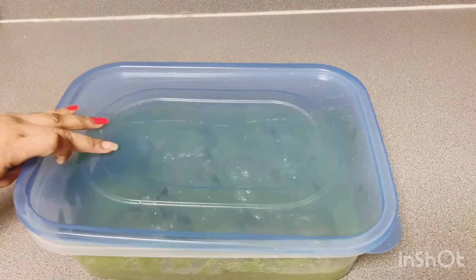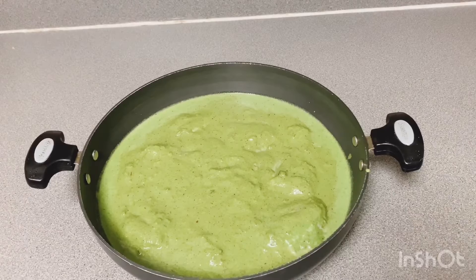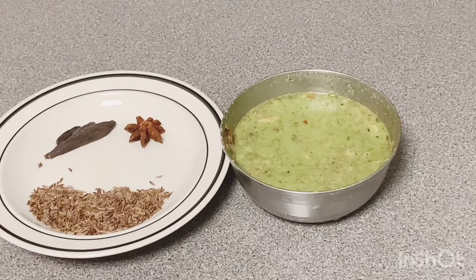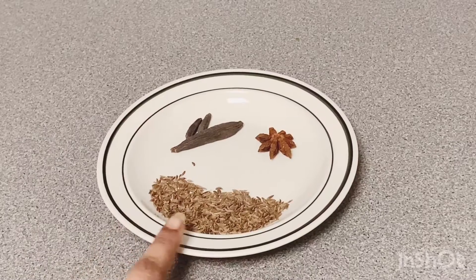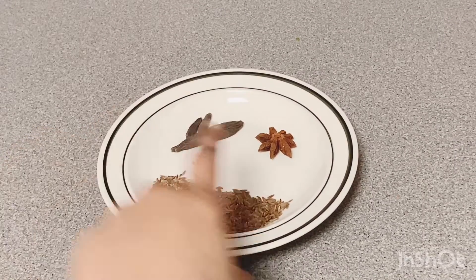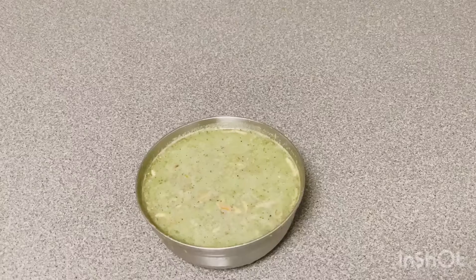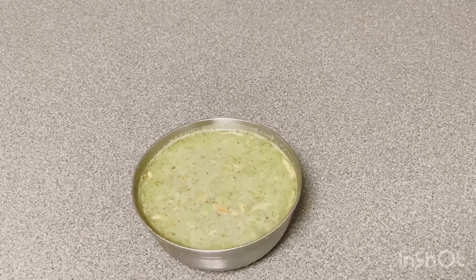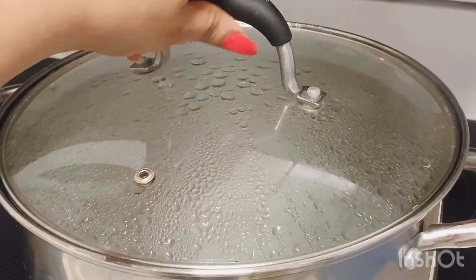Mix it up after half an hour. Add chicken to a layer. Add rice and vegetables to a bowl. Add 2 tablespoons of the marathi mugga and 2 cups of water.